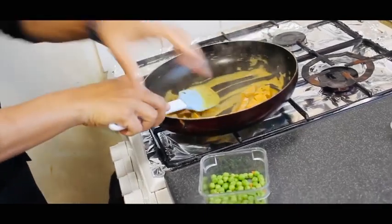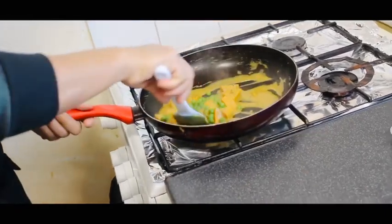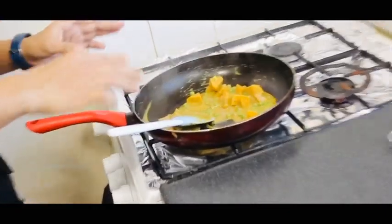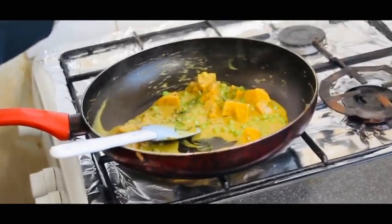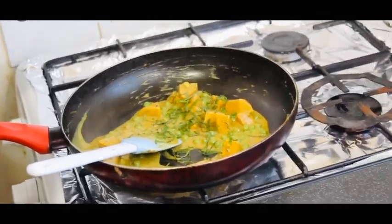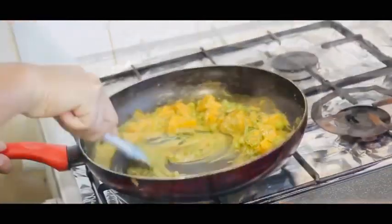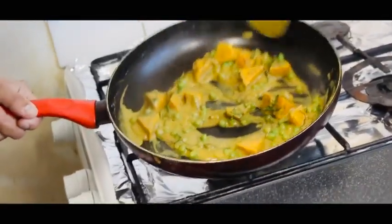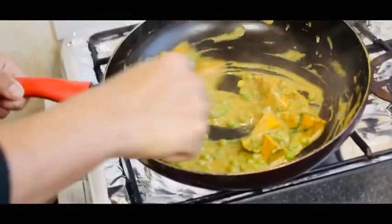Now I will add green peas to give a nice fresh flavor. I will also add chopped mint and chopped coriander. This is my sweet potato coconut gravy ready. Now it's time to check our beautiful mutton chop.